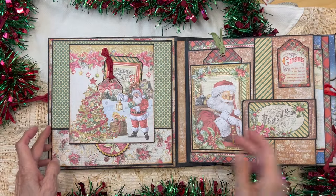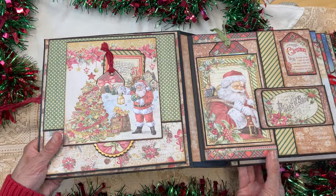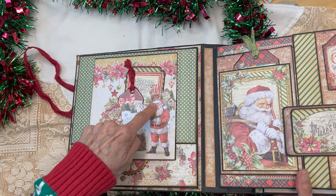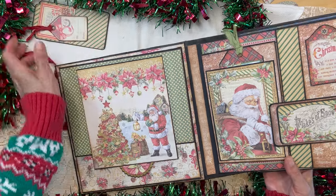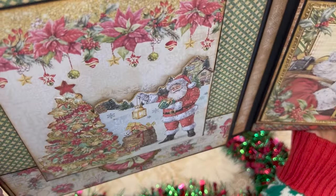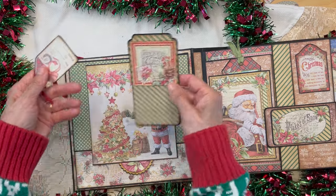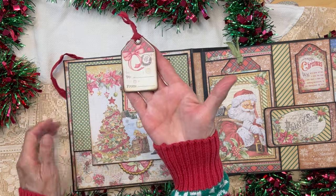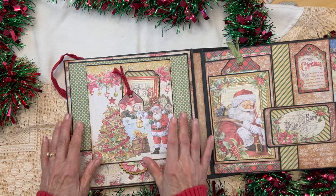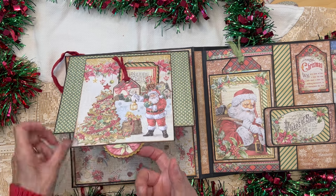This inside front cover has a large flap. I did some fussy cutting with this image — you can see Santa holding a lantern and the Christmas tree over to the side. It's all fussy cut out and backed on craft cardstock to make a little pocket. Inside that pocket I cut some pieces from the collection, and if you're giving this to somebody, a little to-and-from tag would go in here too. Then we have a pull tab with a magnetic closure.